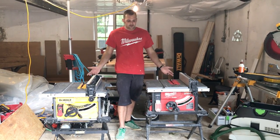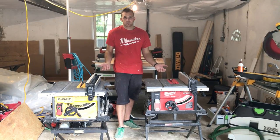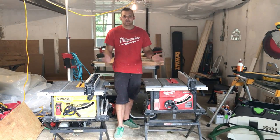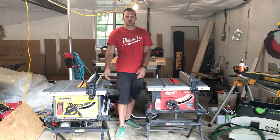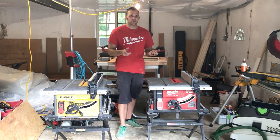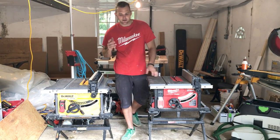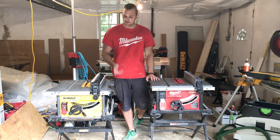Great table saws — can't complain about either one really. I've done everything I've wanted to do and they've been great. Don't forget to like and subscribe, follow me on Instagram for smaller reviews, daily stuff, and other projects. Thanks for watching.